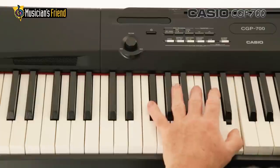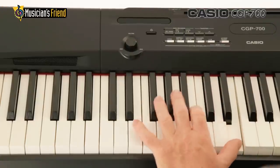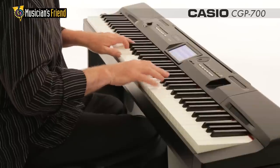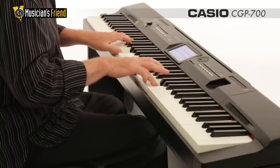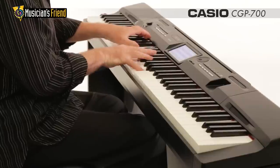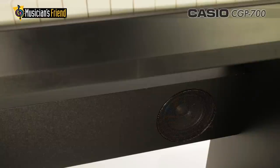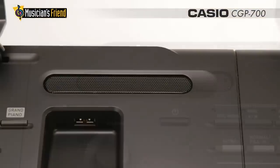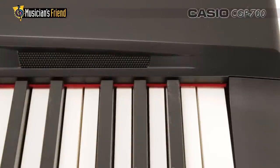The tri-sensor weighted keys feature greater resistance at the lower end of the keyboard, as well as a third key sensor instead of the traditional two sensors. The third sensor enables precise measurement of key movements, which along with a powerful six-speaker sound system recreates and amplifies the complexities of quality acoustic piano sound and playing feel.